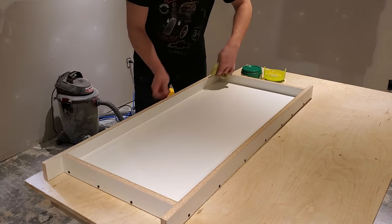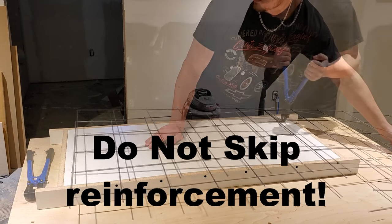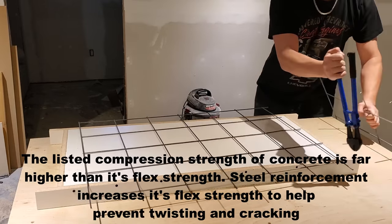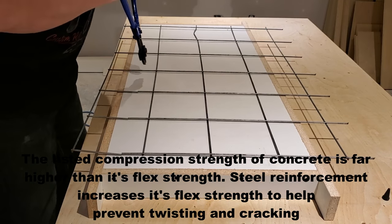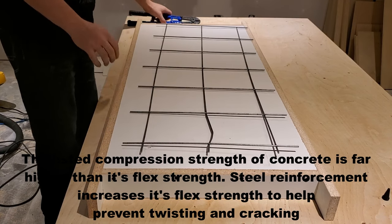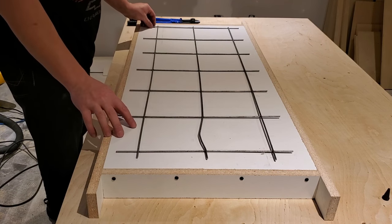For reinforcement, I'm just using a wire mesh you can buy in the concrete aisle at any home store, and I'm cutting it with an inexpensive pair of bolt cutters — trust me, that's the easiest way to cut it. Cut your reinforcement to fit about an inch away from all of the walls on the inside.